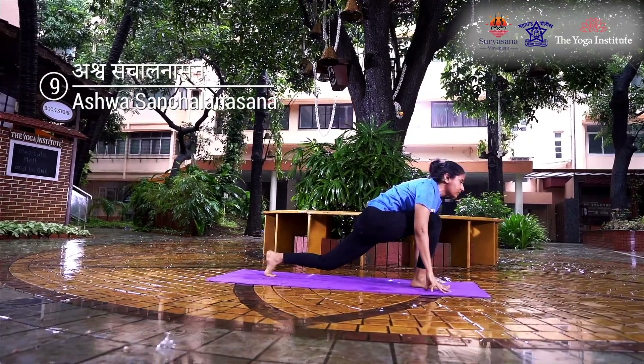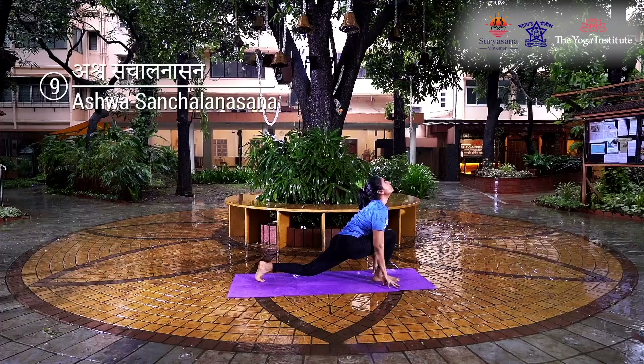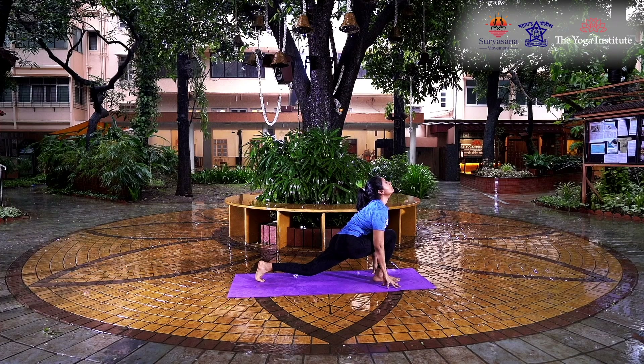Place the foot near the inside of your right hand, simultaneously arch your spine, look up and keep your arms straight. Hold the position for three seconds, retaining your breath.